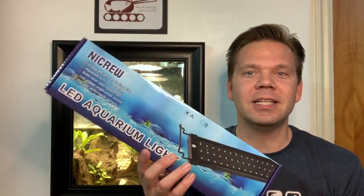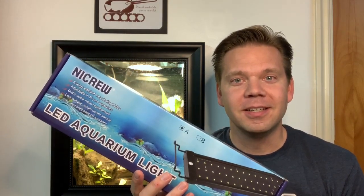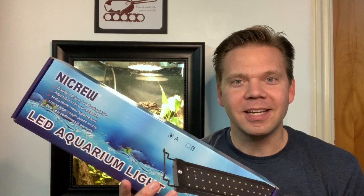So I'm hoping that these new LED lights make a difference in what the video looks like. Now let's go back in the back and plug them in.